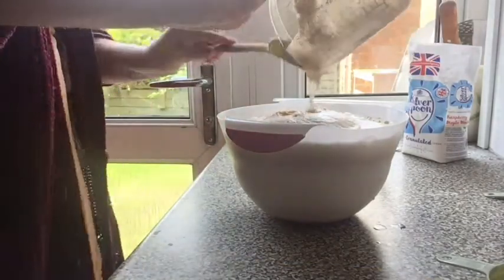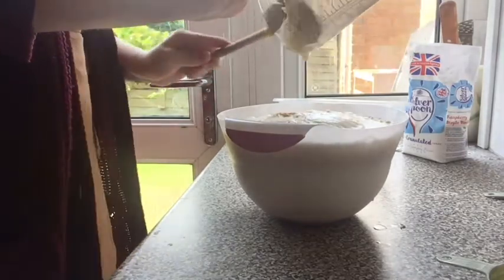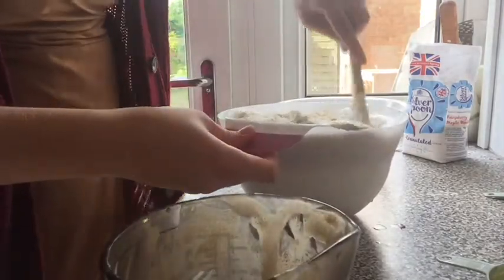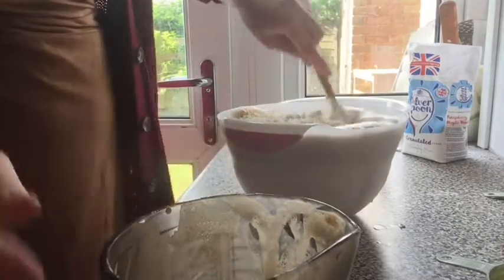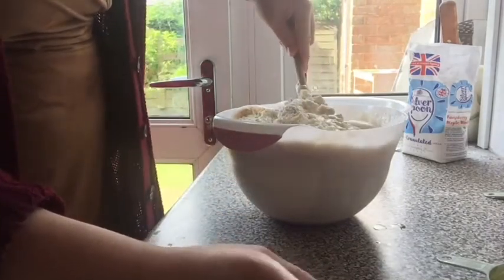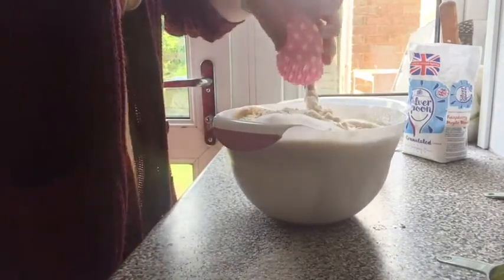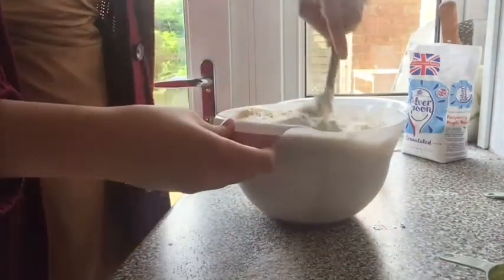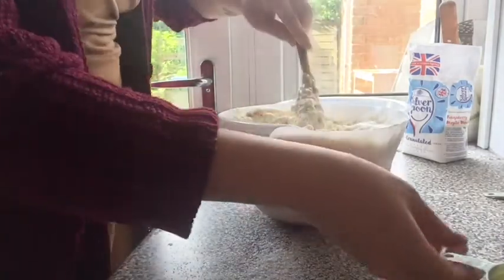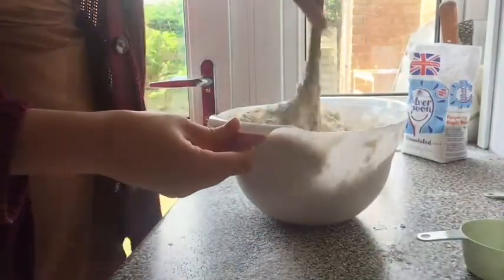I'm going to use my spoon to scrape in everything and just start mixing this as best I can. Please ensure to use a metallic bowl that is big enough for your mixture, because while using the plastic bowl I spilt most of it on my counter. Then I am going to add in my oil and just let this mix up.